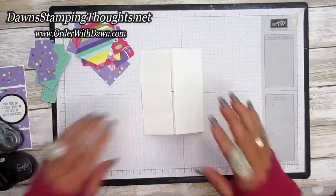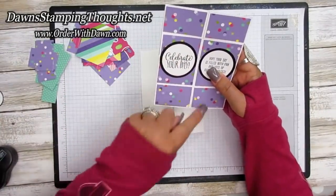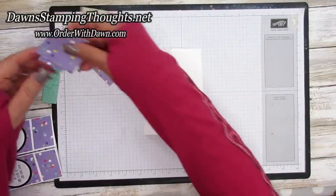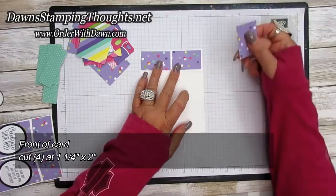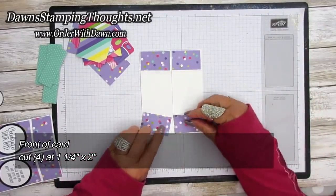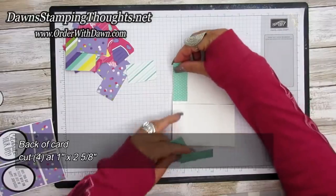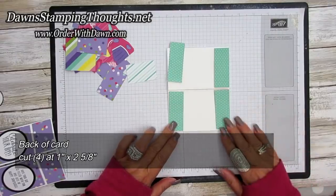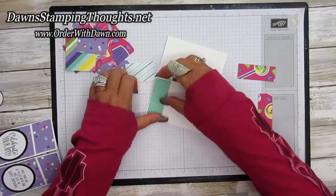Then let me give you the measurements here for the front. So my front card - I have four little rectangles here and then I have four on the back side. So these four are going to go on the front of my card and these are cut at one and a quarter by two, and you're going to need four of them. And then on the back side, these are cut at one by two and five eighths. So let me go ahead and put all the adhesive on these pieces and we'll put it together really quick.